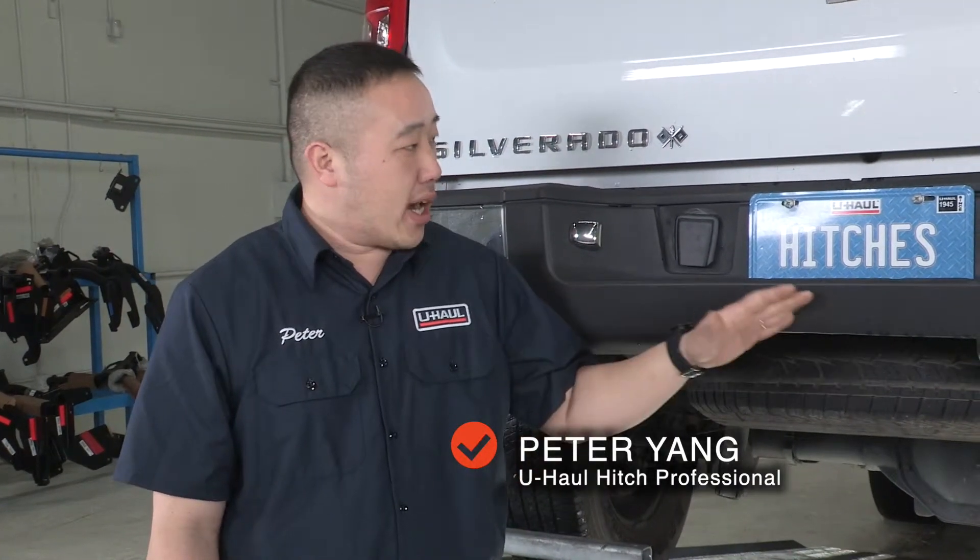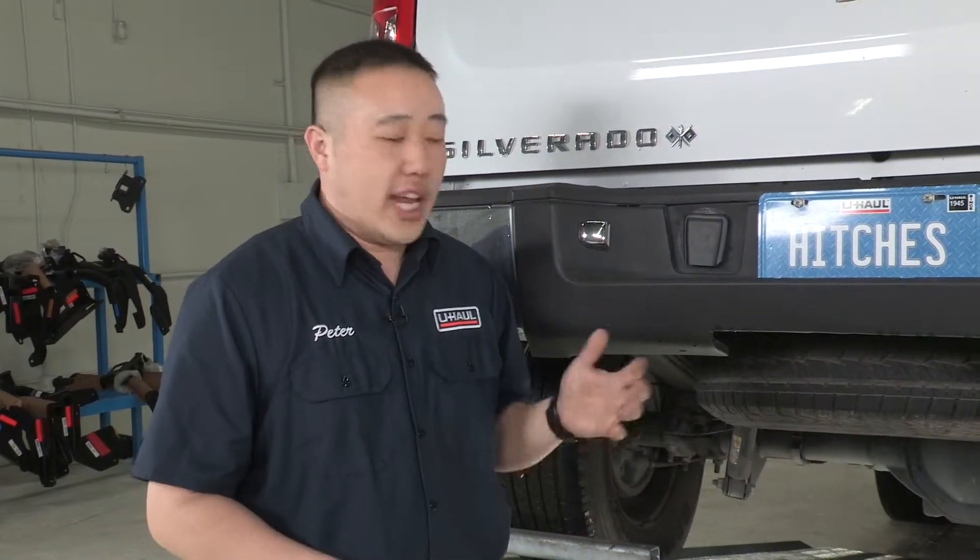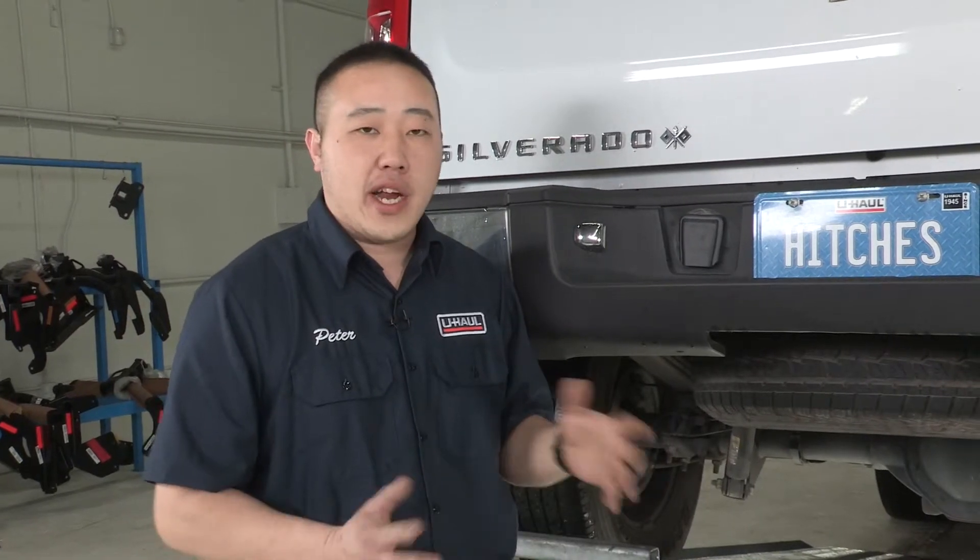Hey guys, thanks for stopping in again. My name is Peter. We'll be working on a Chevy Silverado today, putting on a hitch. Super simple. We'll get it on and get you out to the outdoors — fishing, hunting, camping, bringing your family around, moving across country with any U-Haul trailer. Let's dive into it.